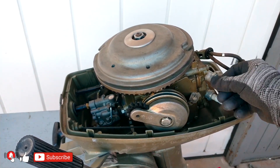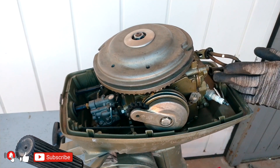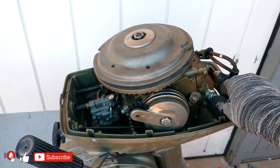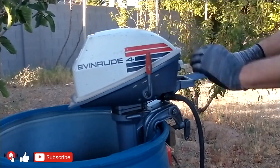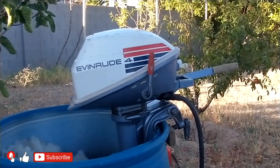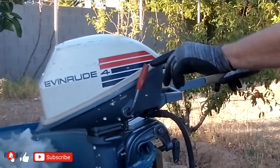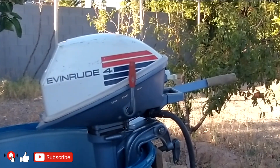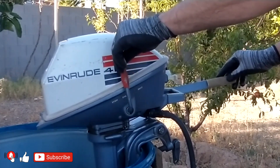If you follow the link from the top right corner or from the video description, you will find a video on how to fix your 3 and 4 horsepower motors. I have made two versions — one is a sped-up video to save you time, and the other is normal speed with explanations. You will find links in the description. You will not only find how to clean and rebuild the carburetor, but you can see how to check the motor for spark, how to do a compression test, how to replace the fuel pump, how to install a new impeller, and how to do a gear oil change. You will also see how to increase the power of the 4 horsepower model. I hope I was thorough and you enjoyed the video — from now on, you will be able to fix your outboard with confidence.